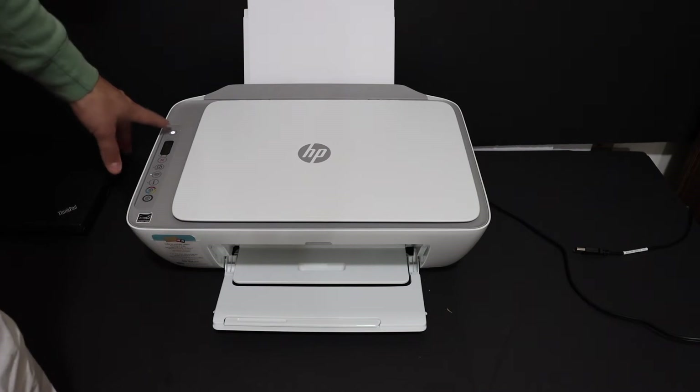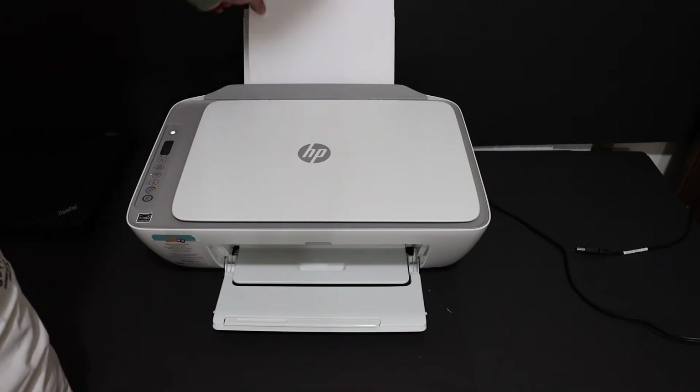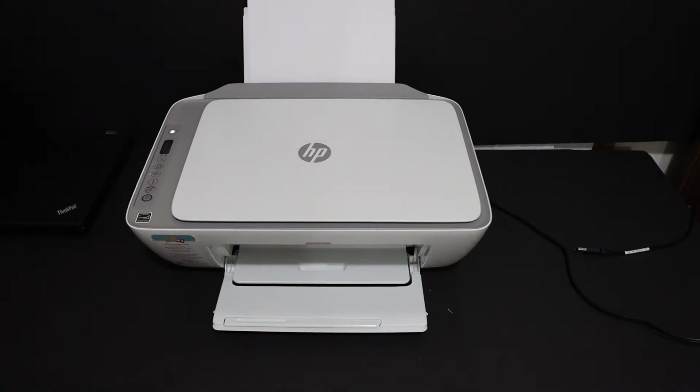The first step is to switch on the printer and load the A4 size sheets at the rear paper tray, and also open the paper output tray. Now go to the printer's display panel.